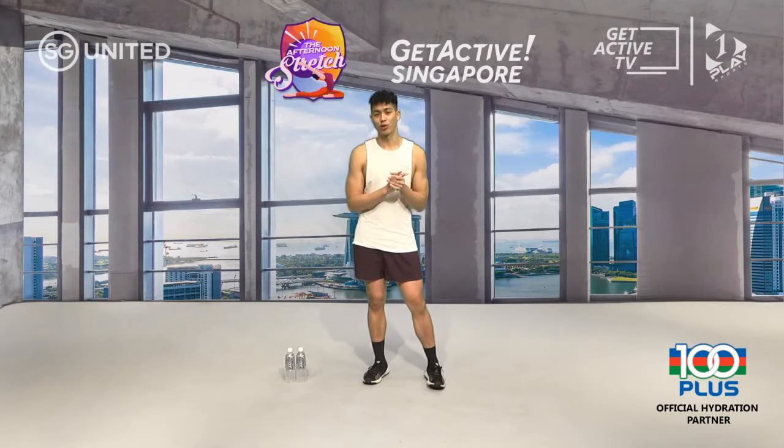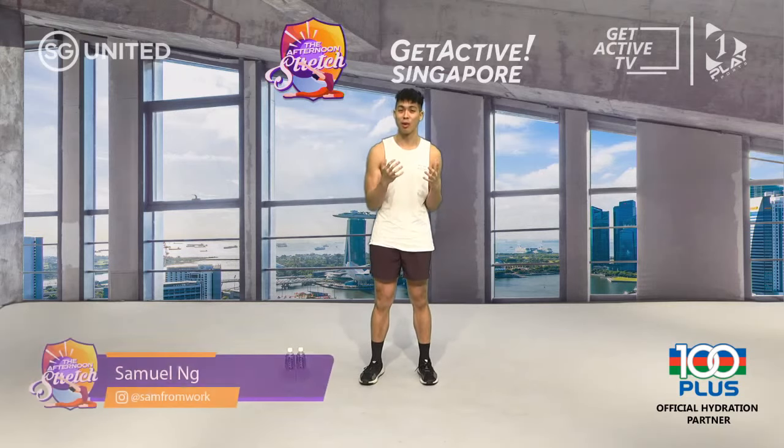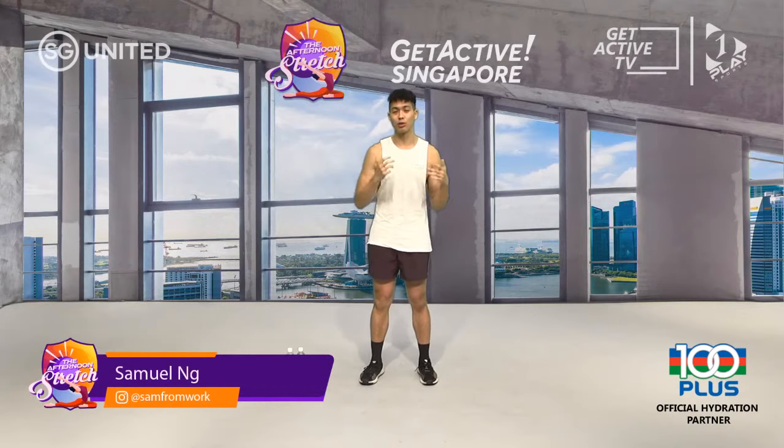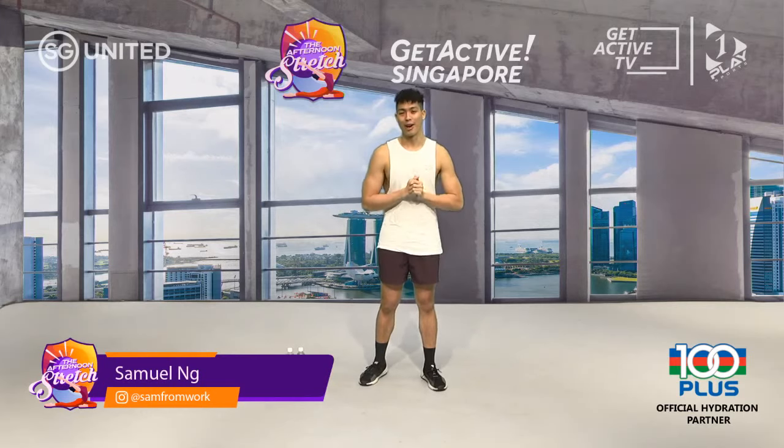Hi guys, this is your afternoon stretch with Get Active Singapore and my name is Sam. I'm from Uppercut, a boutique boxing studio that combines traditional boxing technique and high intensity workout. Today I'm here to share the sweet science of boxing with you in a 45-minute shadow boxing workout.